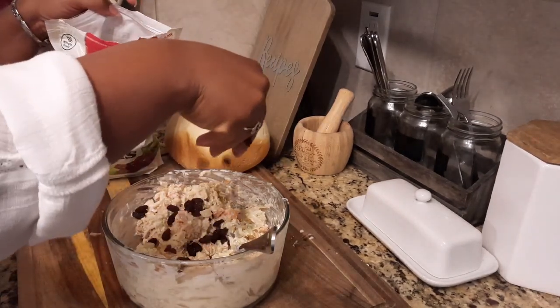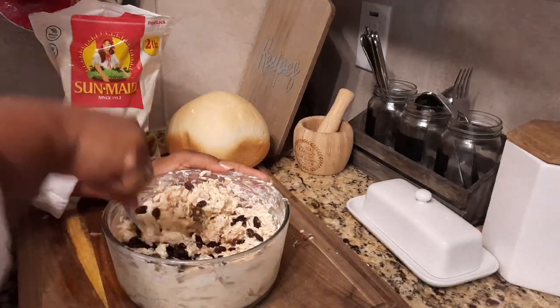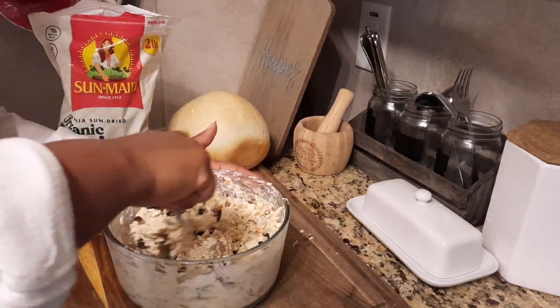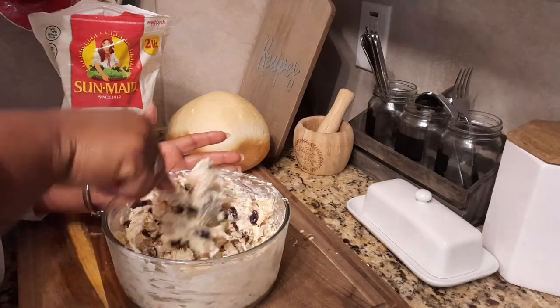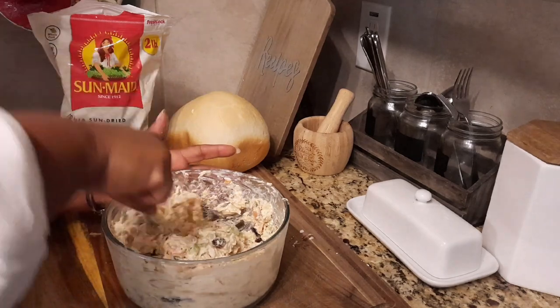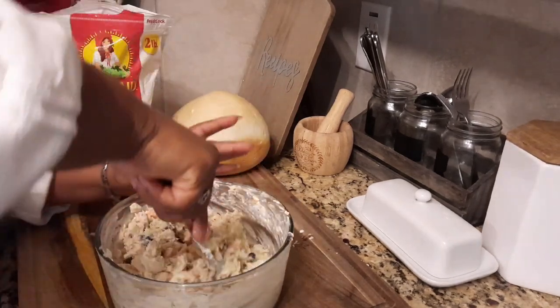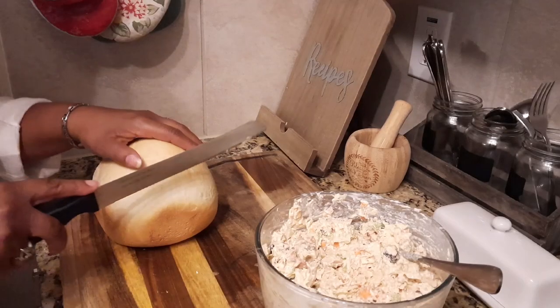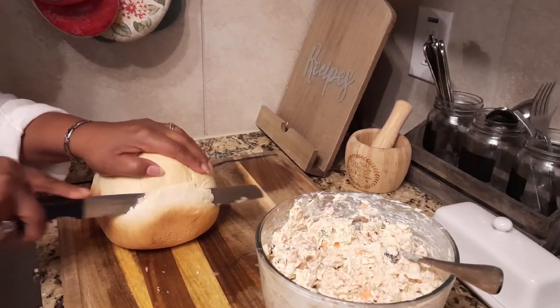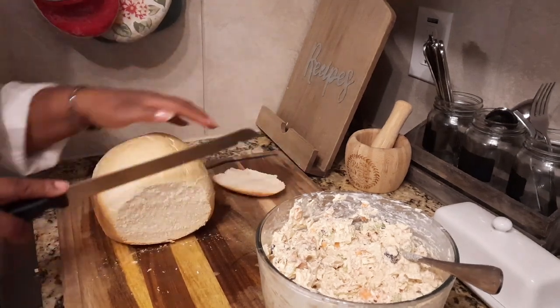I didn't have dried cranberries, which I do love, but I had raisins. And I thought, why not use raisins in this chicken salad? They did not disappoint — it was so yummy. Here I am mixing everything together, and there we have it: our yummy chicken salad.